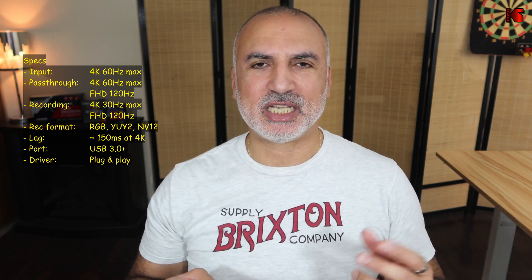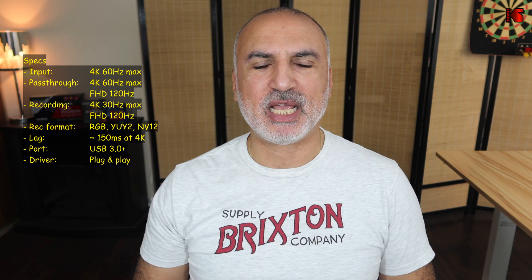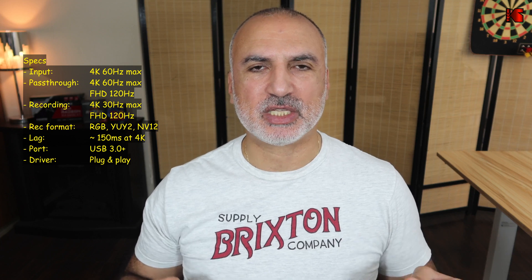The lag of this video capture card is not very high. I measured it myself at around 150 milliseconds at 4K, and that is the offset I set — the same offset I use for my Cam Link 4K as well, so in this area it is really very good. One thing I also wanted to mention is that this Kohaimi video capture card requires a USB 3.0 or faster connection to work.